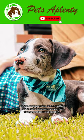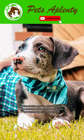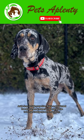Aside from its high prey drive, this is a good breed for a first-timer or inexperienced owner due to its high intelligence and trainability.